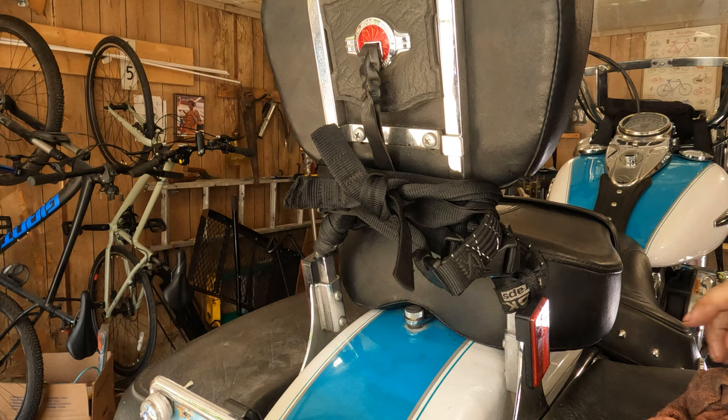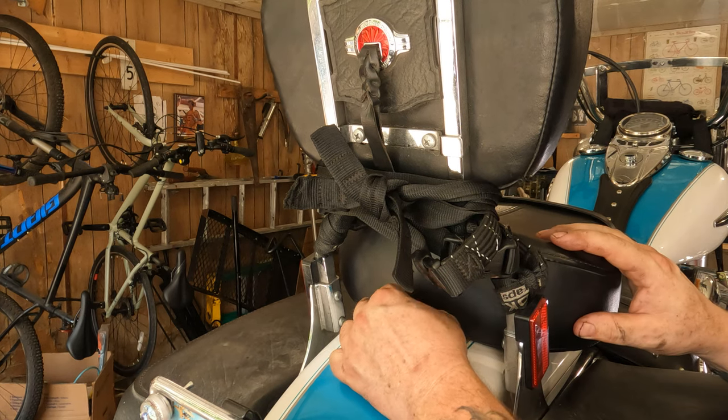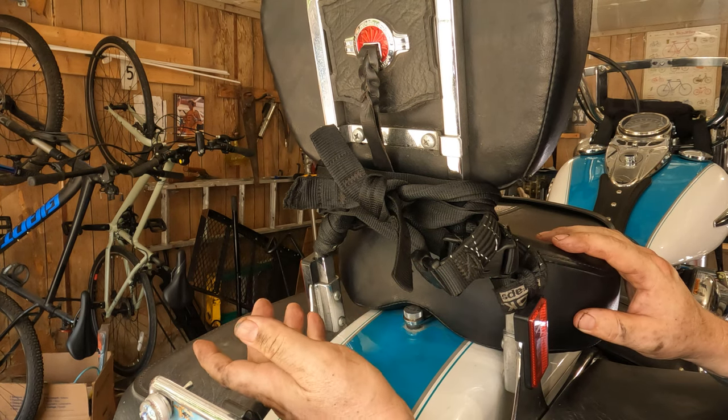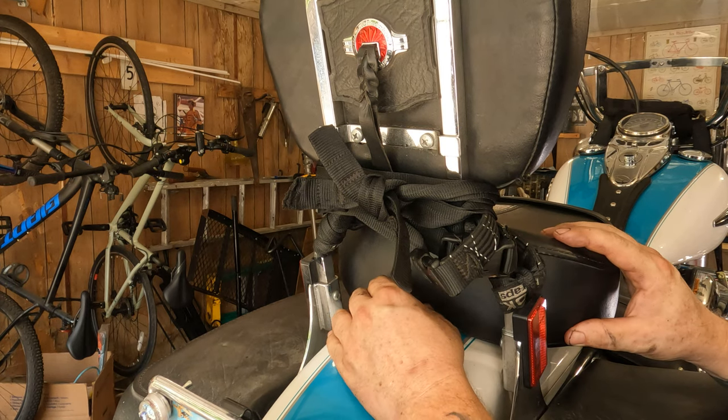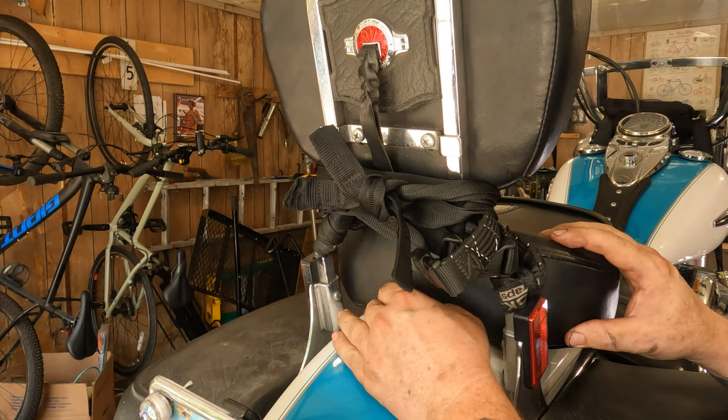First thing you're going to want to do — there's a thumb screw on the back here, or it might be a Phillips screw depending on your bike. You'll either have to take a Phillips screwdriver, or you should hopefully be able to grab this with your thumb and thread it up off of there.